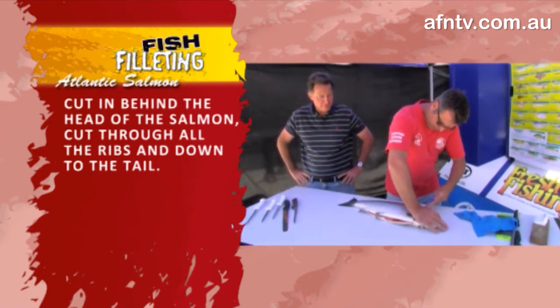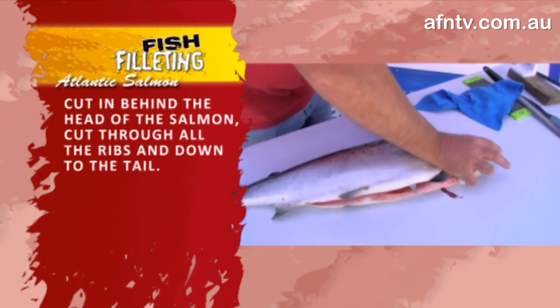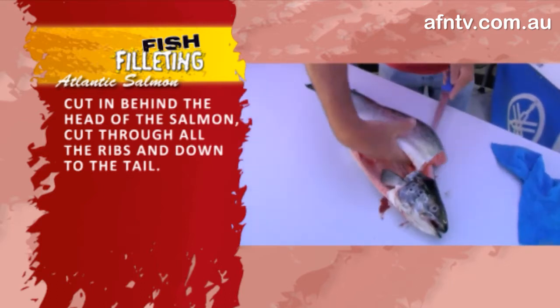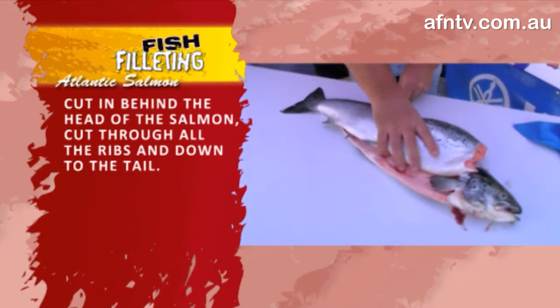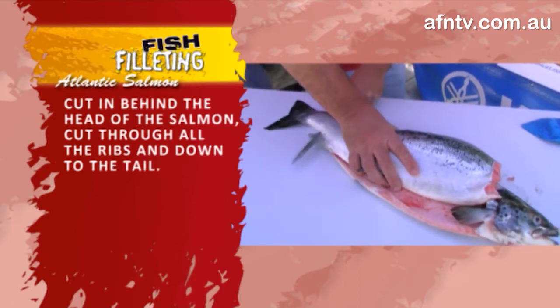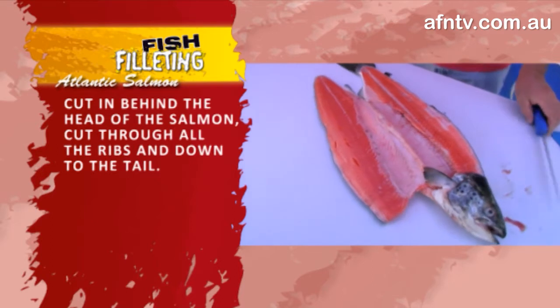Again, soft fish, nice and easy — just follow it all the way down. As you'll notice, this time we're not going around that rib cage, we're going right through, which is nice and easy. This fella has been scaled, so we're going to leave the skin on. Just bringing you right through to that tail section — that's a beautiful looking fillet, absolutely amazing.